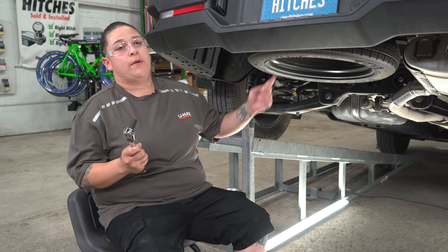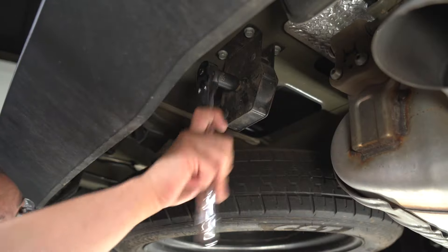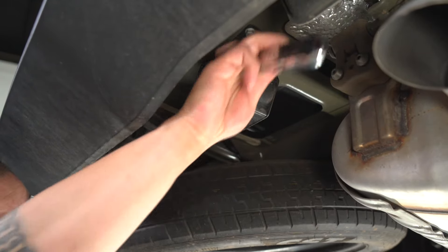We're going to start off with lowering the spare tire. You're going to need a half-inch socket, and you're going to lower it using the tire release.